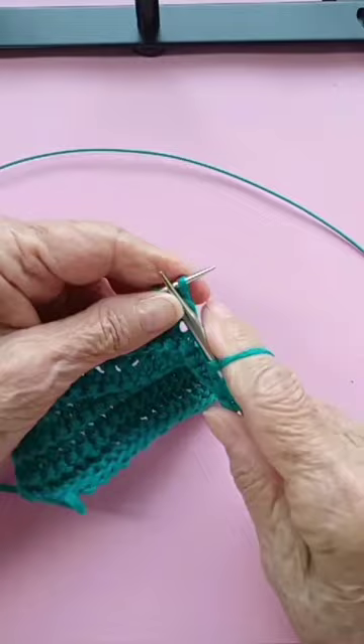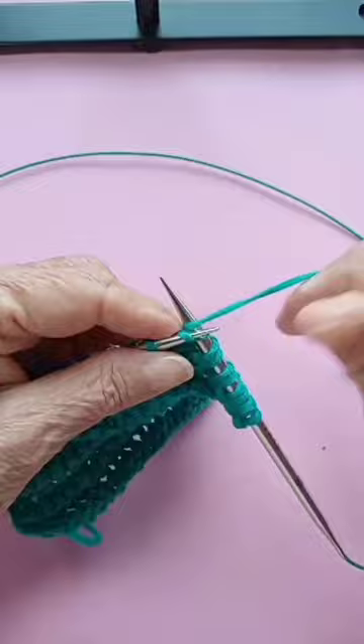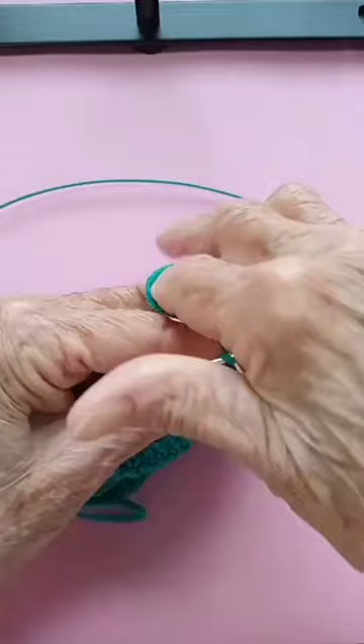You do that all the way to the end of the row, and the last stitch you knit without a double turn.